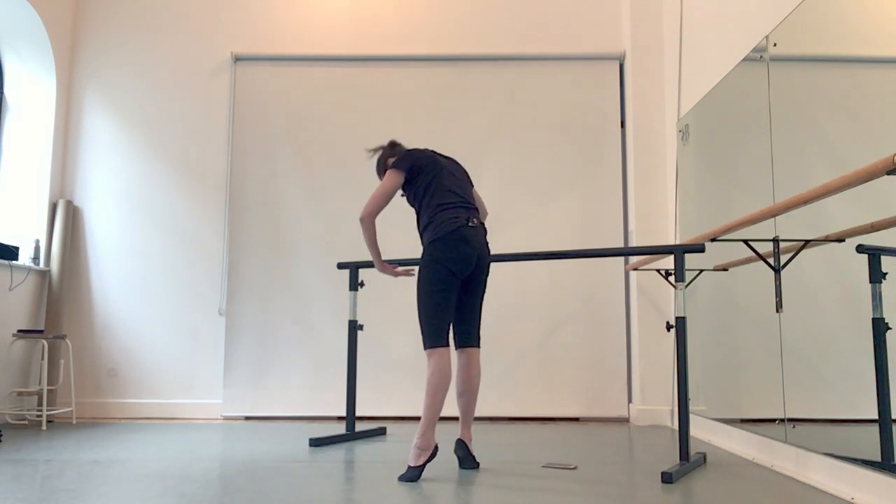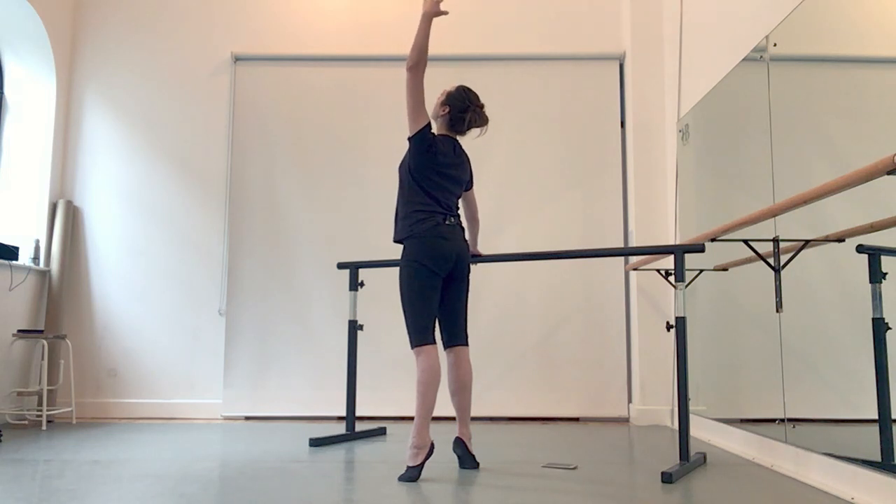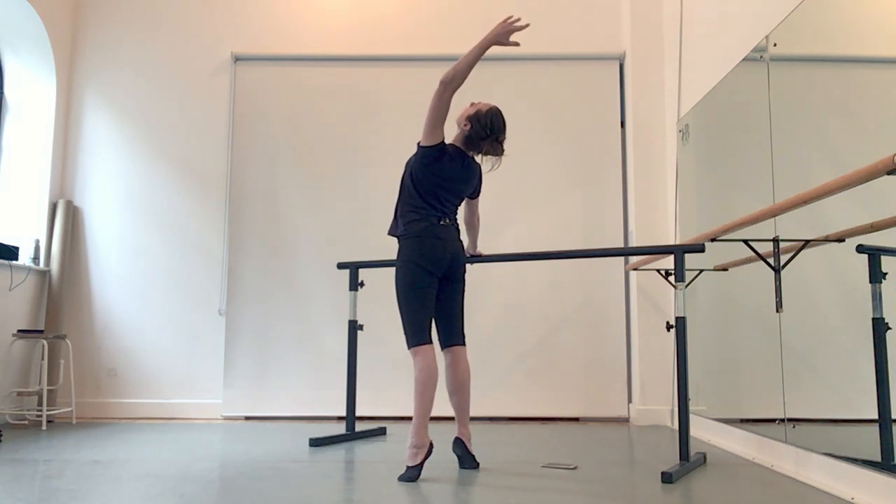Long feet. Long legs. Long spine. Great shoulders. Soft neck.